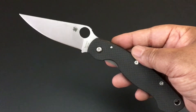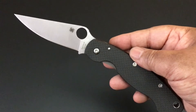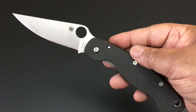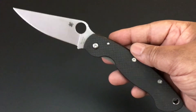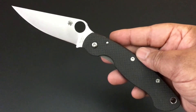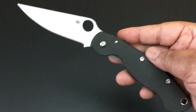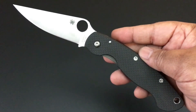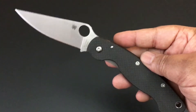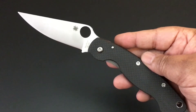The knife of the day today is the sprint run discontinued Spyderco Military with the 52100 steel and the carbon fiber handle. Sprint runs are about a thousand knives — limited edition knives from Spyderco, plus or minus 200 or so. When they're gone they're gone, and then you can pick them up on the secondary market marked up a bit because they're limited and discontinued.